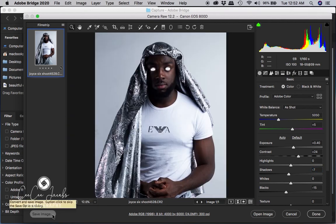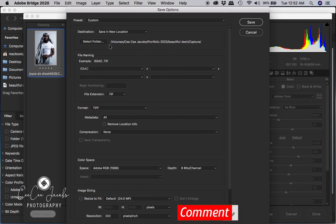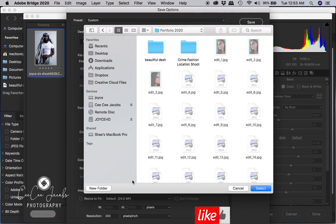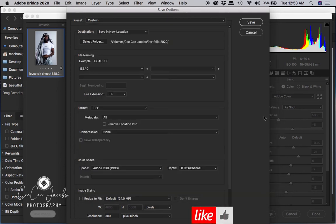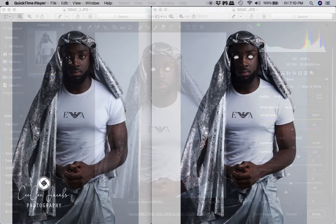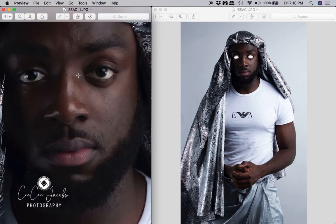Once I was done with that I go over to Save. Once you're in Save, you have a chance to change the name of your image and also the file format, such as TIFF or JPEG. I'll save two versions — one in TIFF and one in JPEG — making sure I know which file is which. Once that's done, here are the final images of the before and after.